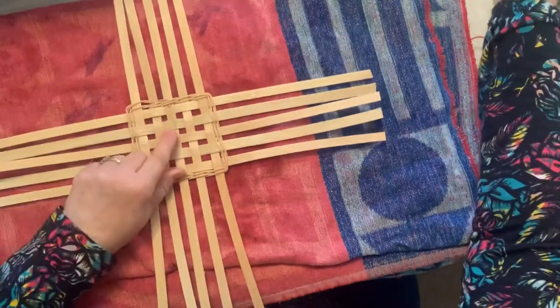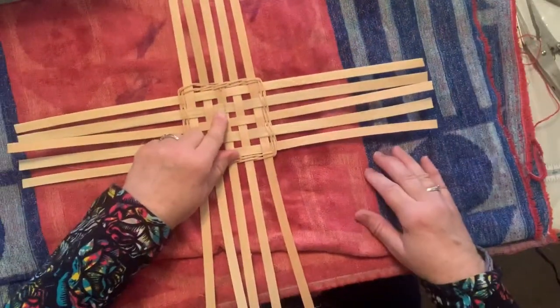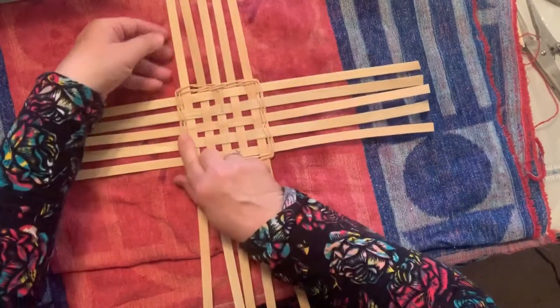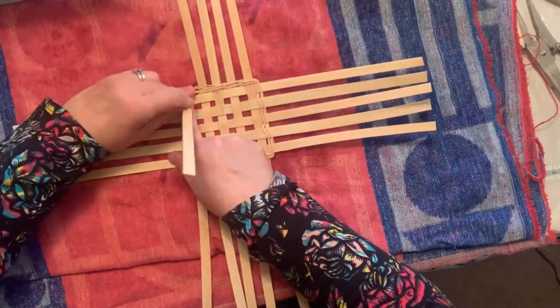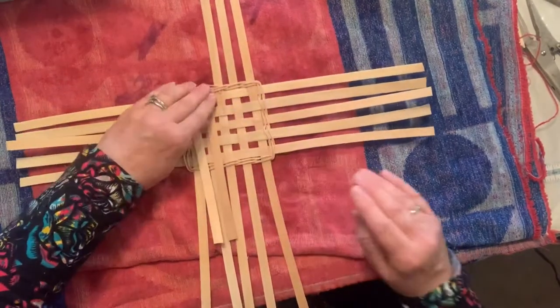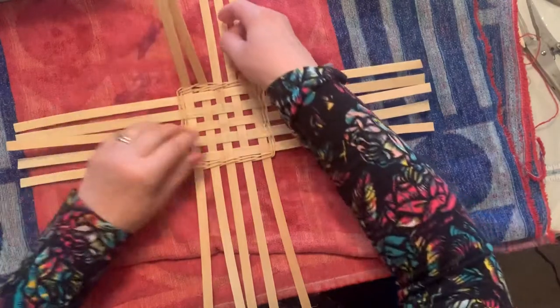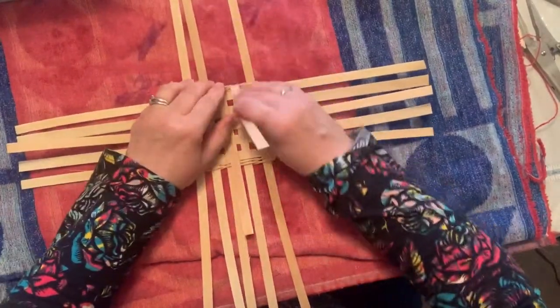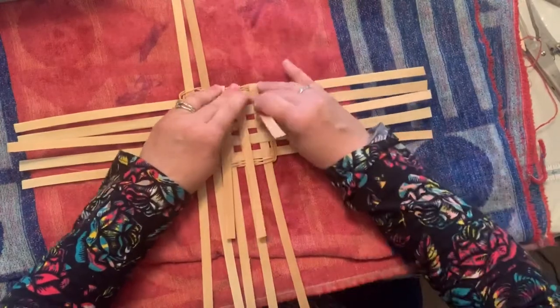Make sure you turn it back over so that you have your pencil marks showing. Then take your spokes and bend them right at the twining — don't be afraid to bring them over. Give them a good pinch. They will not stay there, that's okay, but give them a good bend because the more square the bottom is, the better your basket is going to turn out.